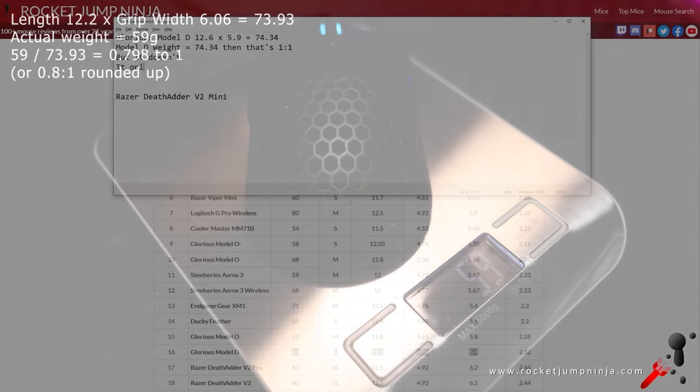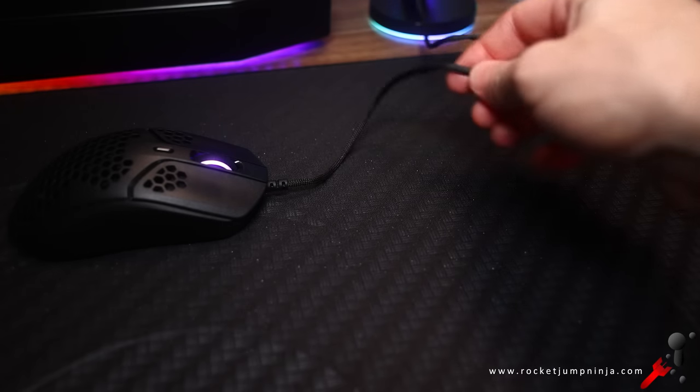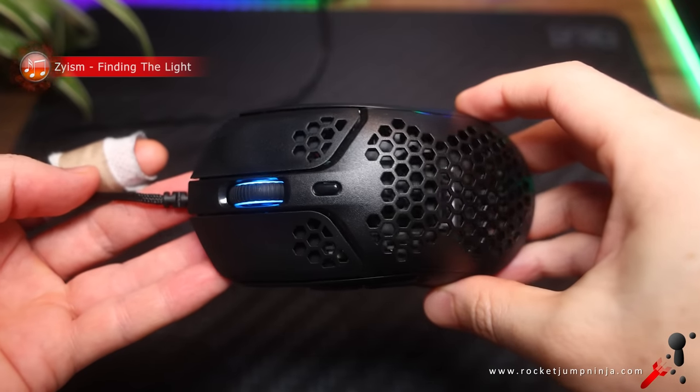If you need an explanation of the expected weight ratio, I'll leave a link in the description. The cable is really soft and flexible, and the shape is good and safe.